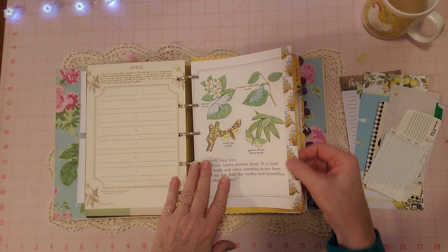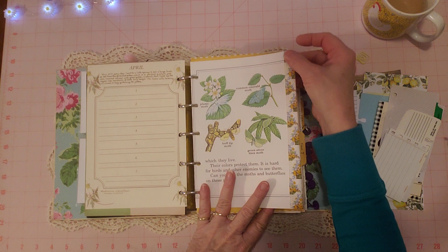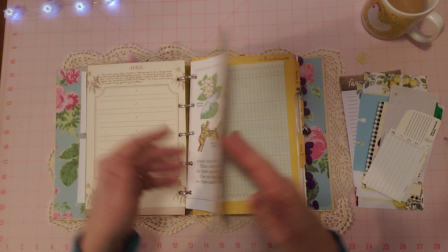This is vintage fabric trim that I picked up at a thrift store — it's not trim I made. I don't have it out anymore but it was so pretty. It's got a lot of yellow and green, so I put it on this page. It's wrapped around both sides and sewn down.